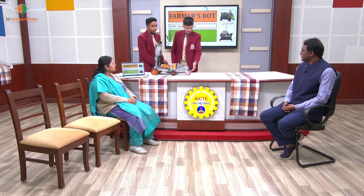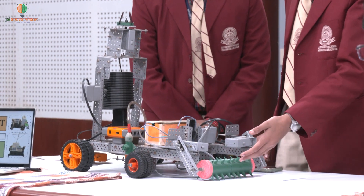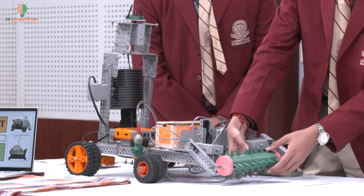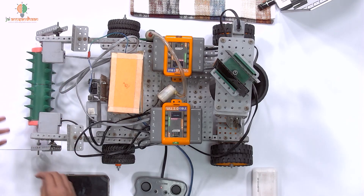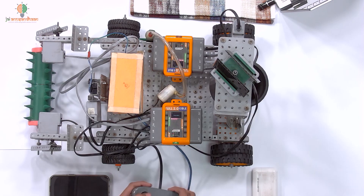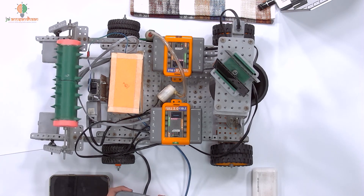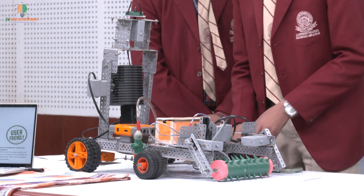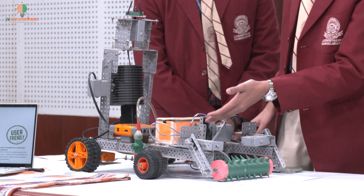This is the plowing system. It has spikes on it by which we can till the field or plow the field. We are also having holes by which we can sow the seeds into the field. It is 3D printed — we printed it in our lab. It can be moved up and down using the remote.